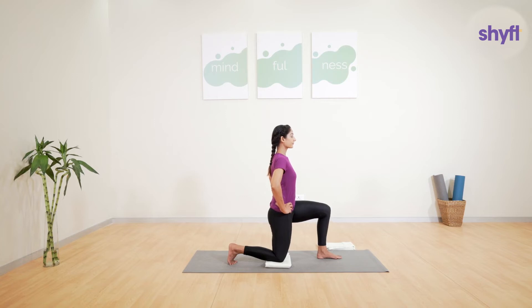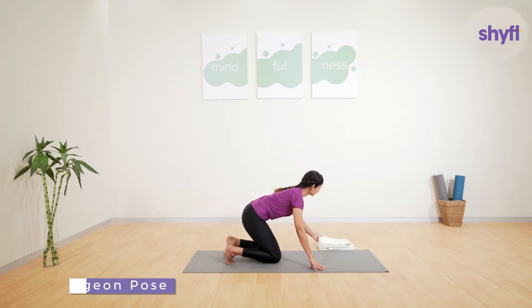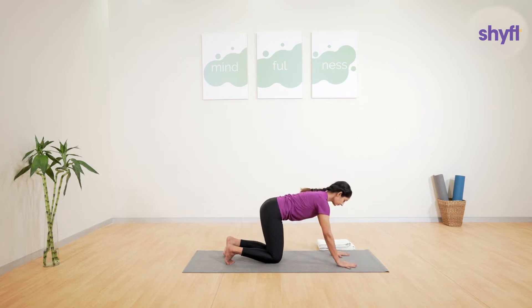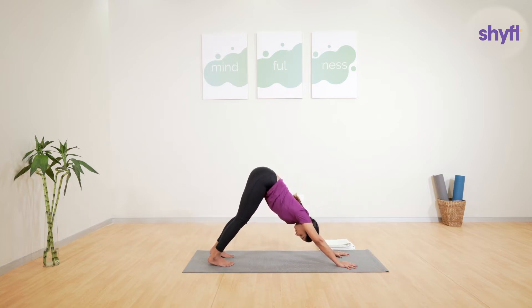Our next exercise is the pigeon pose, which is very beneficial for stretching the hip muscles. To get into position, grip your fingers and toes on the mat and come into the downward dog position. Your knees should be in line with your hips and your hands should be slightly ahead of your shoulders. It is perfectly fine if you are unable to keep your feet fully flat on the mat — over time, as your flexibility increases, this should become possible.